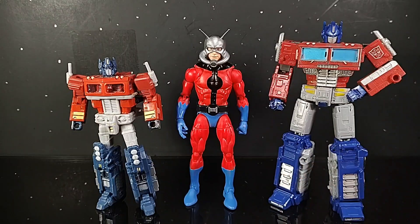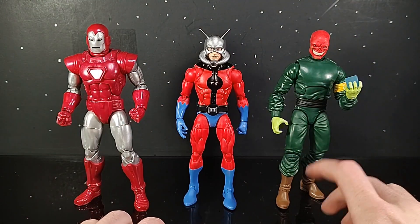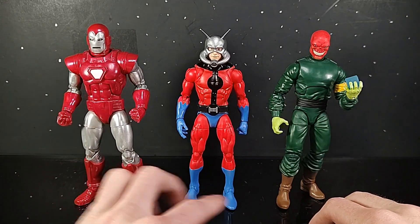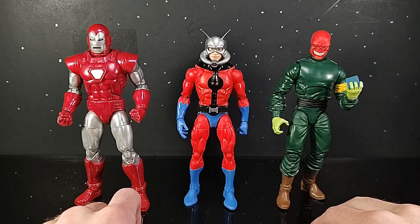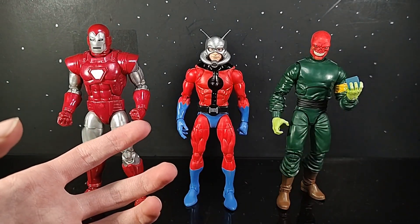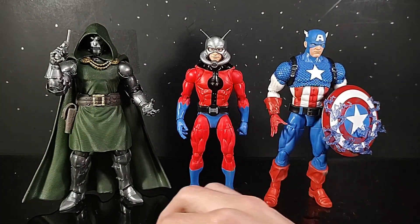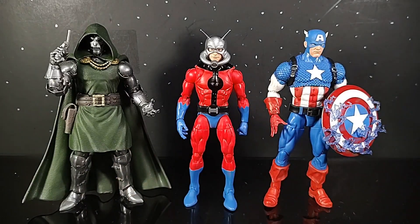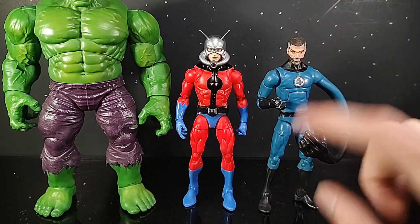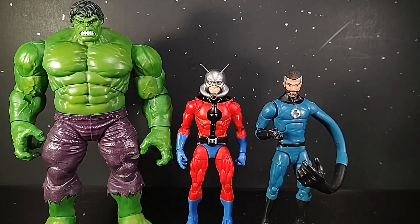For a comparison, here he is next to the Transformers Earthrise Optimus Prime and the Transformers Classics Optimus Prime. Here he is next to some Marvel Legends — the Walgreens exclusive Silver Centurion Iron Man, West Coast Avengers era. Here he is next to the Marvel Legends Red Skull. I really want to get that Dr. Eggman and I desperately need a comic book Ultron. Here he is next to the Marvel Legends 20th Anniversary Captain America — I have a review up for him. And here he is next to the Marvel Legends Dr. Doom, and next to the Walgreens exclusive Reed Richards with the black costume bearded head on, and the Wolverine 2-Pack Hulk.